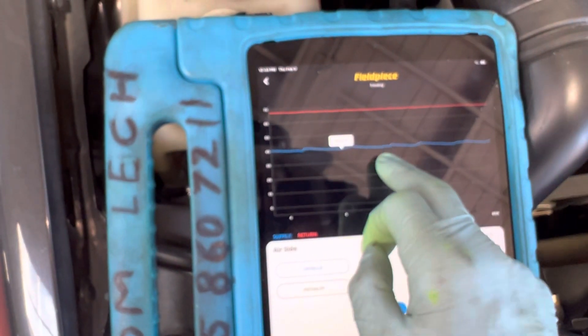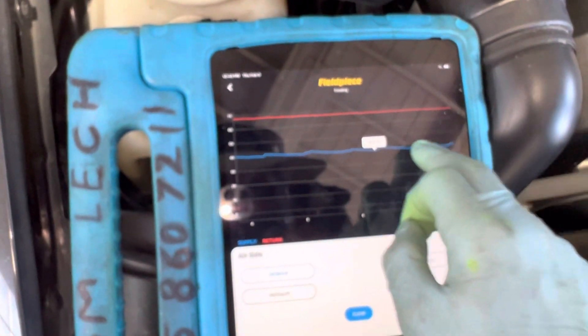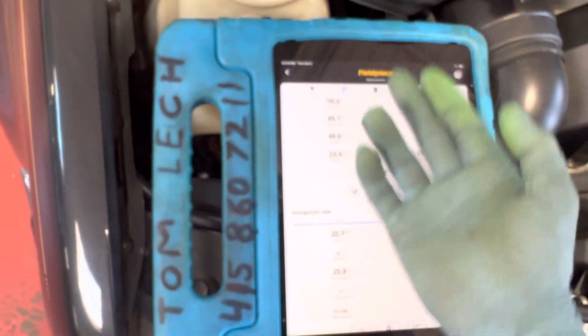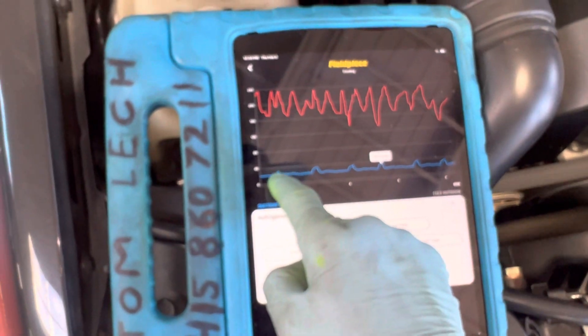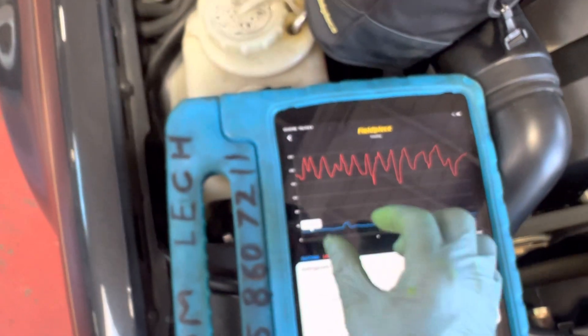If you go back to the temperature, you can see it's cycling off right when it hits 39 degrees. If you look at these dips, every time it hits 39 it cycles off. And if you come back to the pressure, you'll see every one of those temperatures where it was hitting 39 degrees — you can see the cycle-off time.